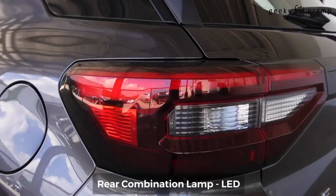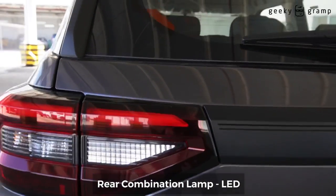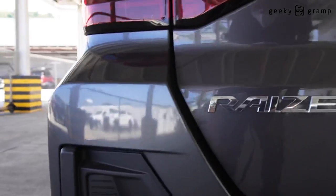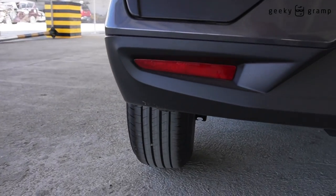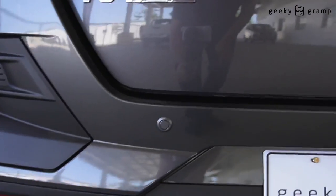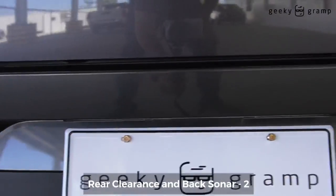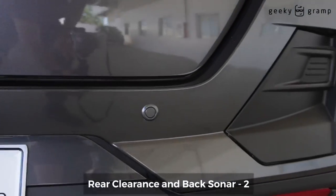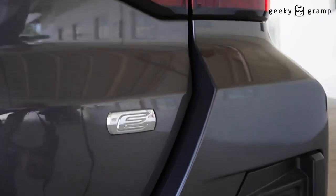The rear tail light. And at the bottom there's a reflector. You also have a sensor here and another sensor here. This is the Model E.